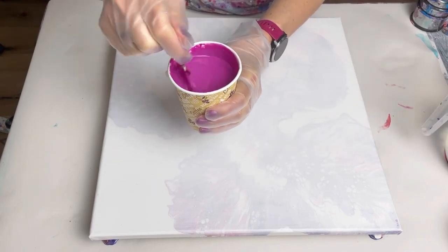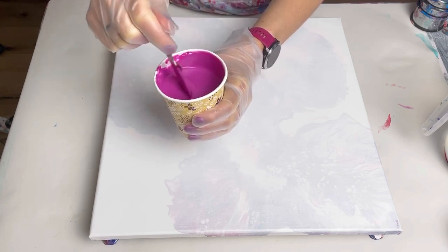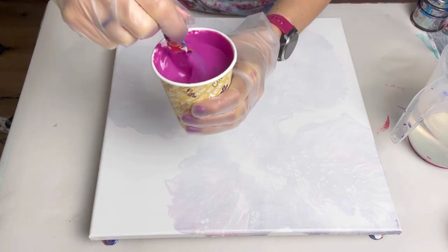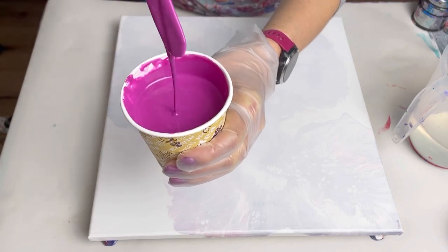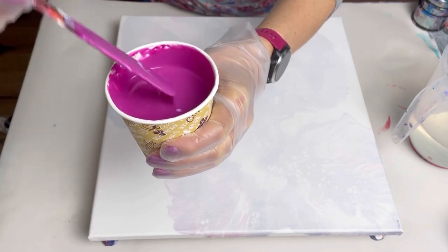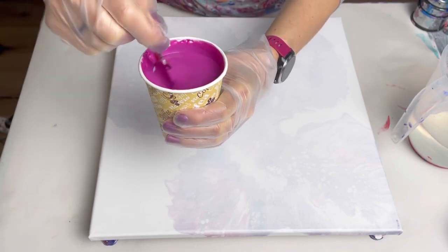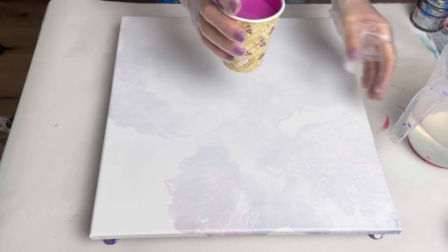Always check your consistency just before you pour your paint. I mixed this about an hour ago and I can see it's thickened slightly — still think it's a bit thick. Now it's nice and runny, virtually no trace, just sinks straight under the surface. I'm quite happy with that — let's pour this on.